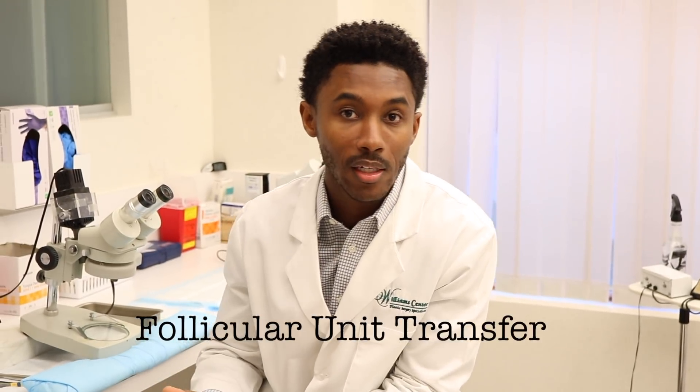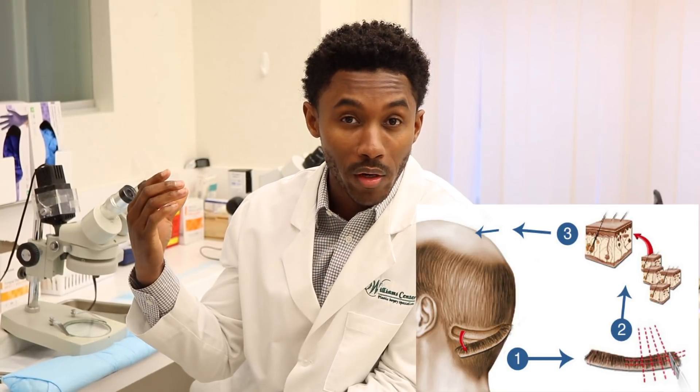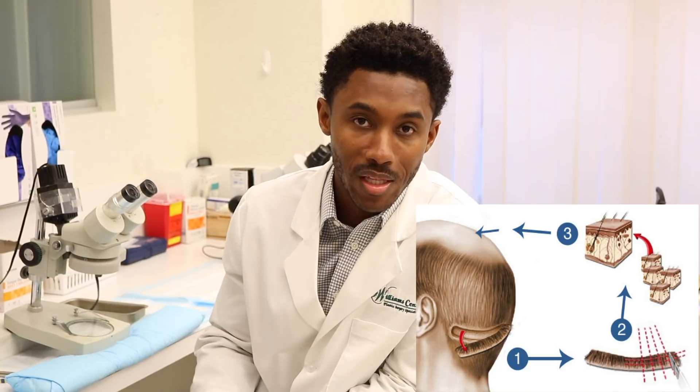The other option is called Follicular Unit Transfer, classically known as the strip. This is a great option for individuals that have a nice volume of donor hair to transplant. As long as you keep your hair a quarter of an inch long, you'll never see that scar.